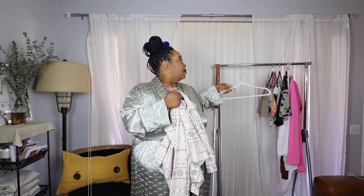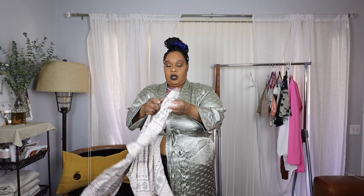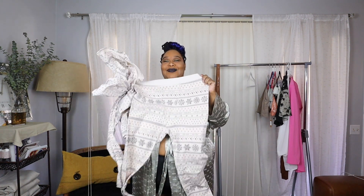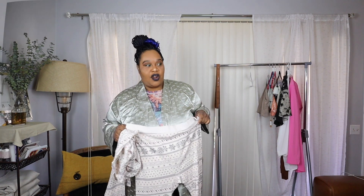Then we have the bottoms, which are full bottoms. Sometimes it's best to get things off season — these sets do come in shorts also and short sleeves, but all sold out. At least we'll get the idea of this collection. So let's try it on.